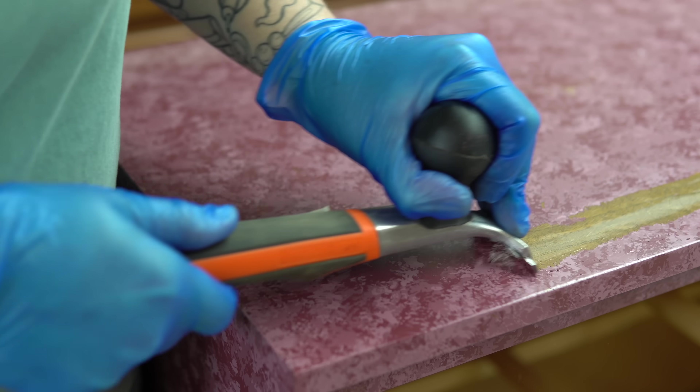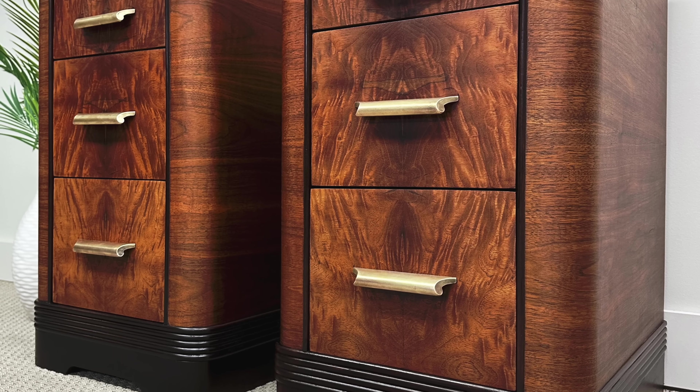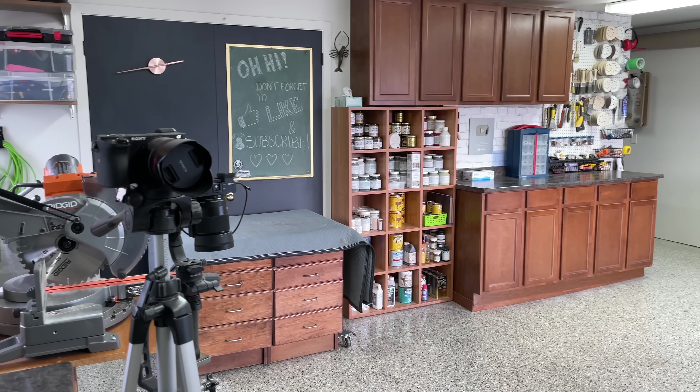My name is Angie and I refinish furniture — sometimes I paint and sometimes I don't, but I always do what I can to save old pieces from the trash. Welcome to my workroom.